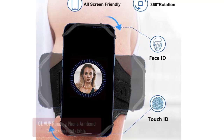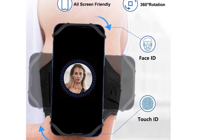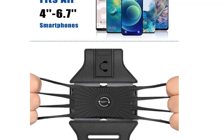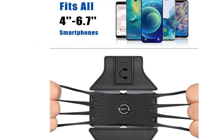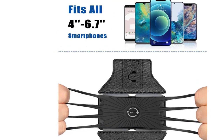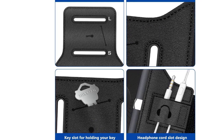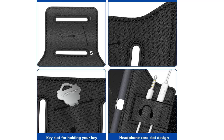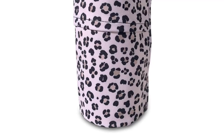Dual buckle loops and adjustable elastic band makes it easy to adjust the armband to your arm and fit all arm sizes. Breathable Lycra and Neoprene provide soft, odor-free, and lightweight wearing experience. Stretchable and washable with clean water. Its 360 degree rotation gives you the versatility to watch movies, videos, or play games on the go. Our unique dual fabric design provides extra breathability for a comfortable experience when exercising.